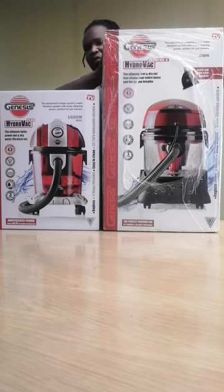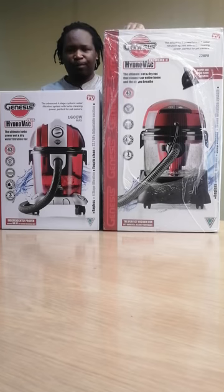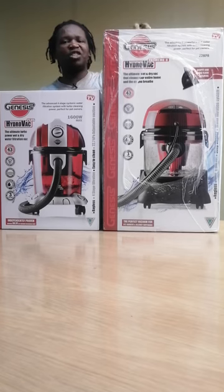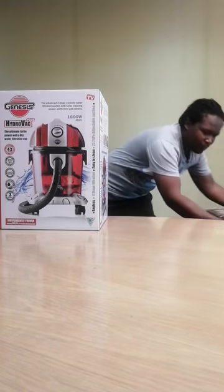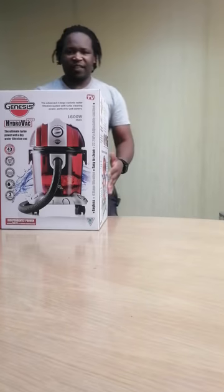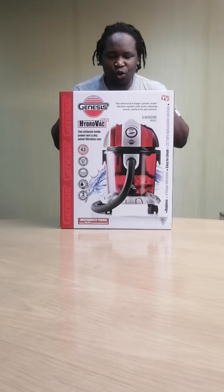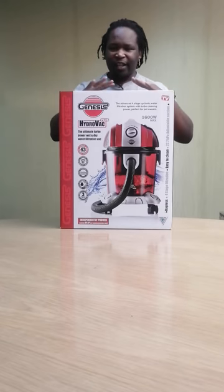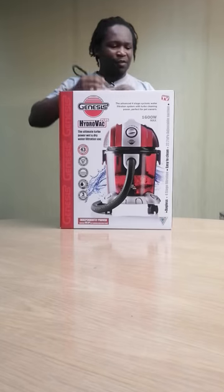We do have a video of it, and I will be also shortly doing an unboxing video. If you want to find the demo, please just search HydroVac Extreme 2 demo. This is out of the picture now. This is our focus today: HydroVac Plus. HydroVac Plus is a water filtration vacuum. Let's open it, get excited and see what we get out of this.